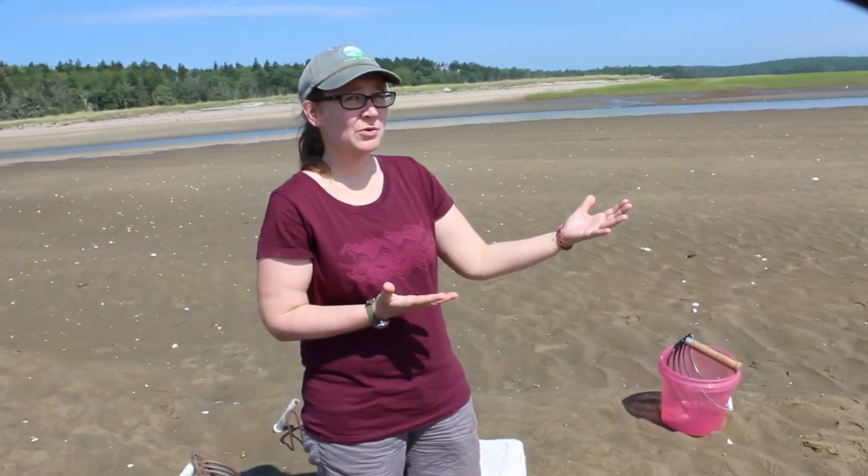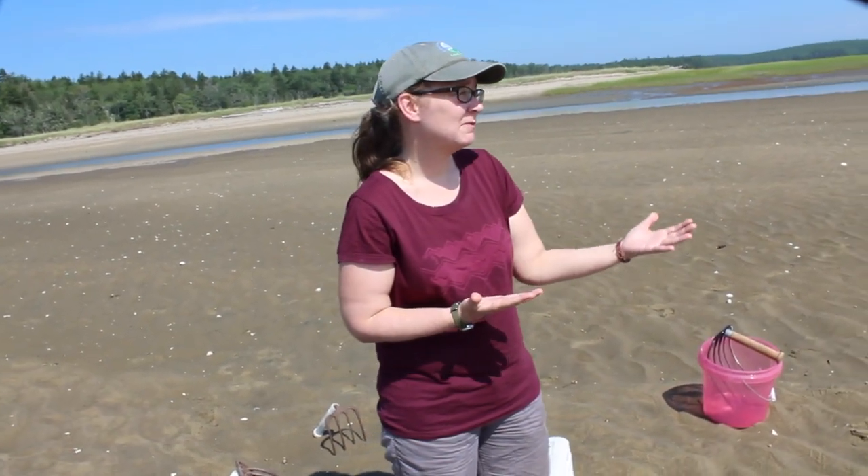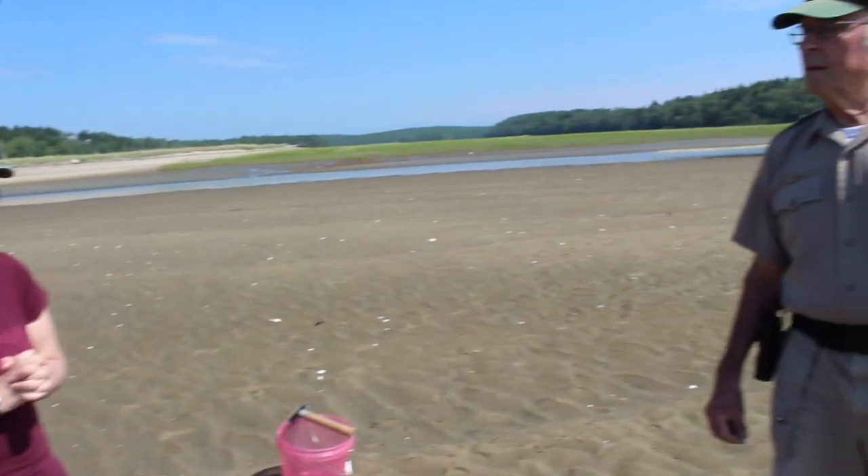We are at Green State Park today. My name is Ruth Indrick. I'm the project coordinator at the Kennebec Estuary Land Trust. And I'm here with John Pence, who is the shellfish warden in the town of Georgetown.